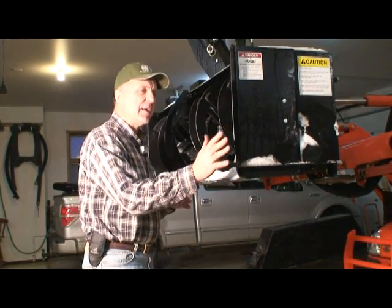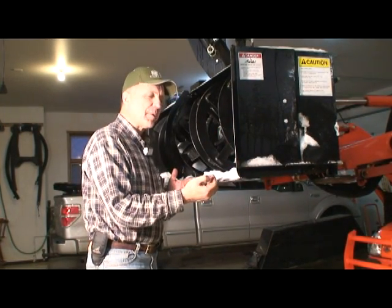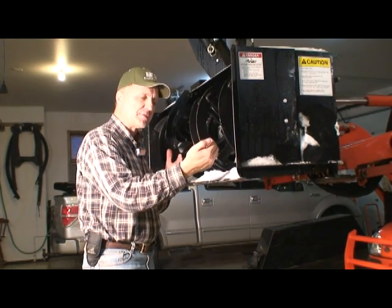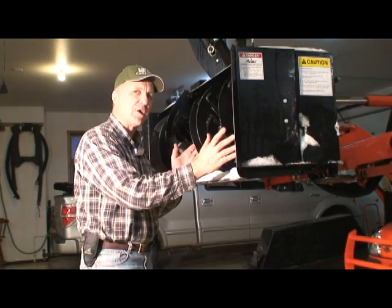One of the reasons we have the side plate and the cutter blade forward is we don't want the auger to be damaged if you're coming up against a wall or a post or something. We want to provide protection for that auger.